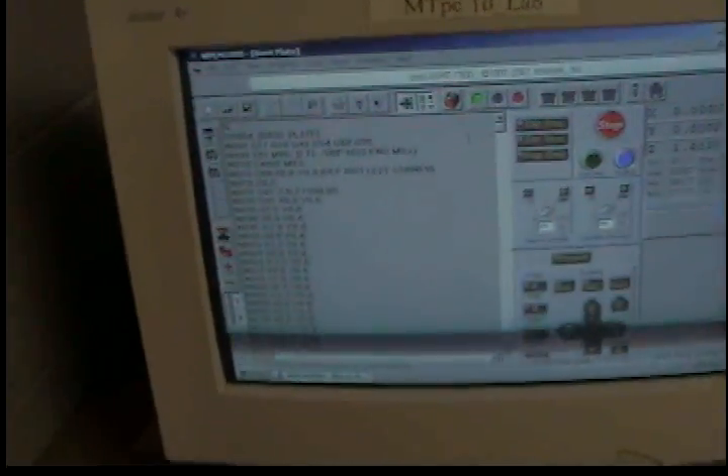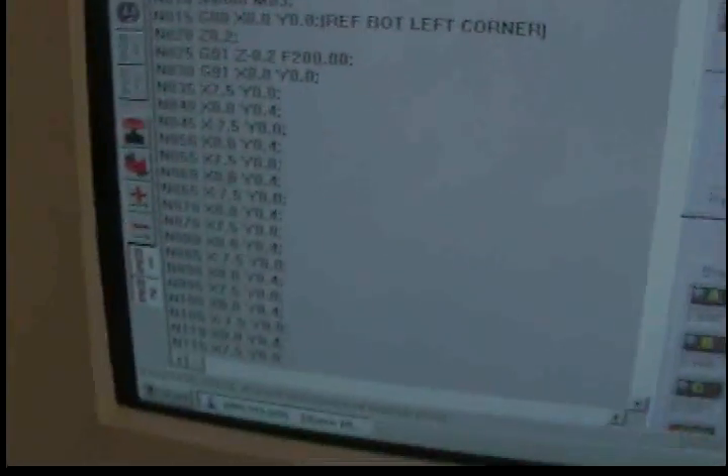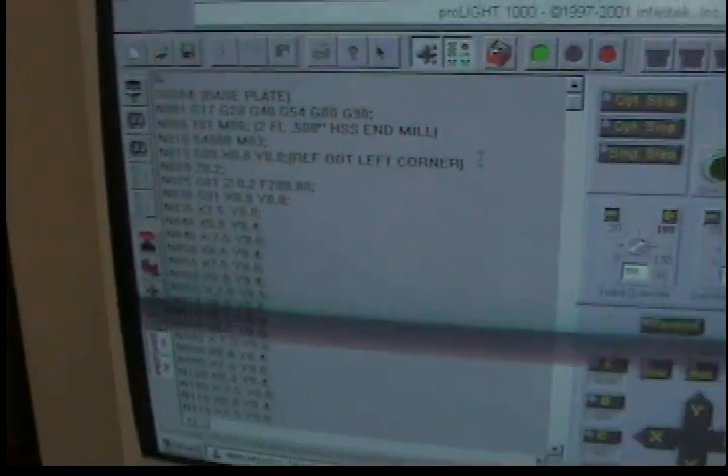Alright, what I'm going to show is a basic CNC milling operation. This is the program that I have put up on here. It's going to cut out the piece that I'm going to make.